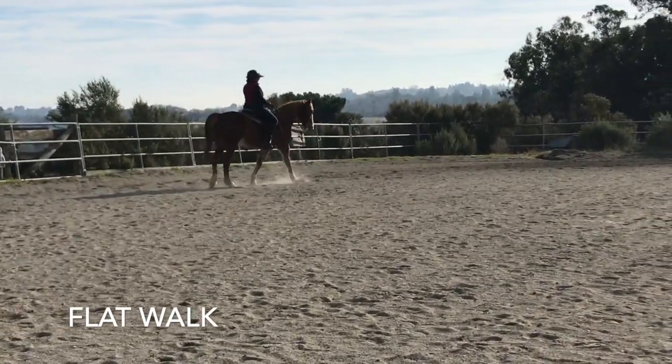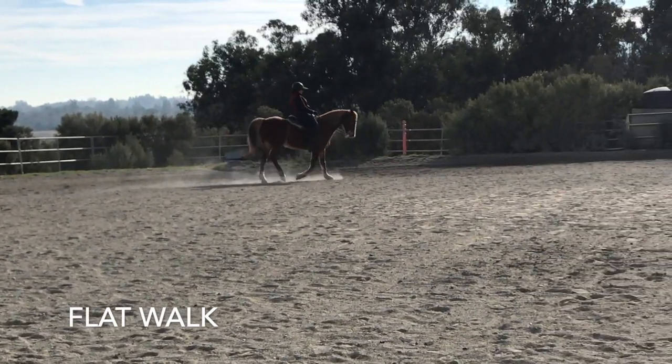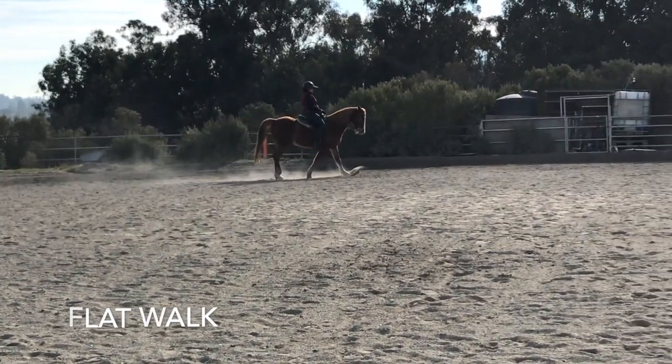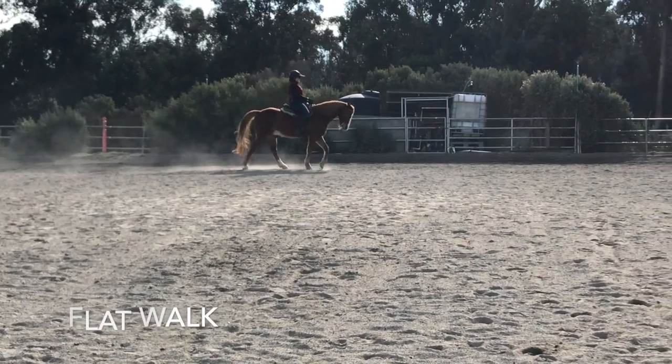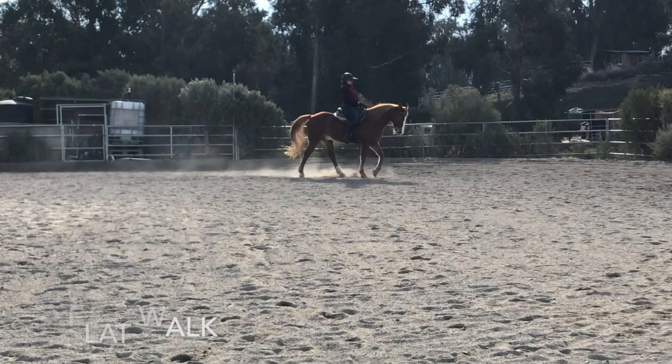Yep. One, two, three, four. So here you're going downhill, so you just want to make sure he doesn't speed up. You keep your upper body back. One, two, three, four. Now he's getting a little bit slower, so just a little bit. Right there is good.